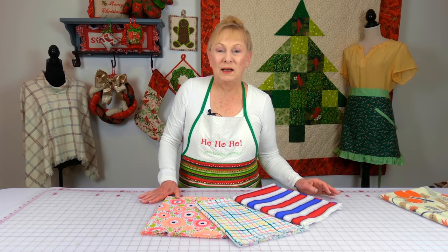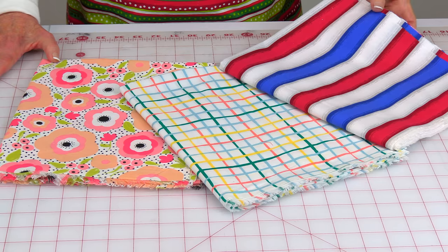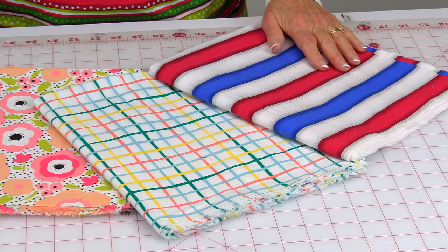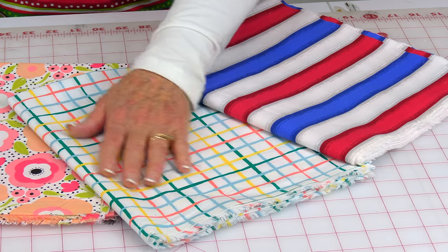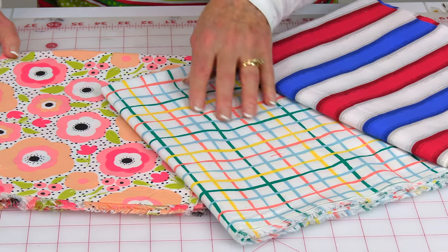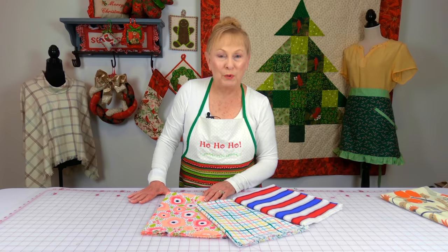They also had a sale on their quilting fabric and these are the pieces I purchased — I bought one yard. This has a red, white, and blue patriotic theme. I like it because I love plaid and striped prints and this is really subtle. I thought these two fabrics would really be great for some spring projects.